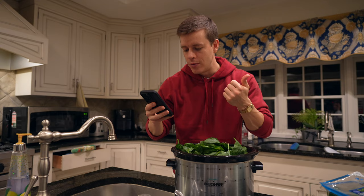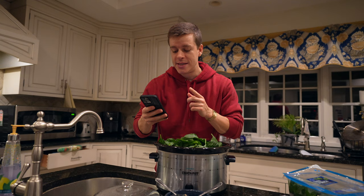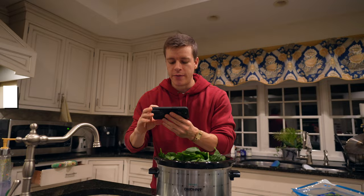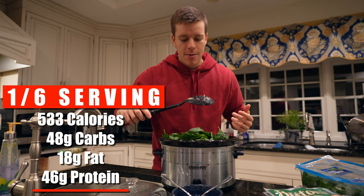That's the macros for all the ingredients: the chicken, Philadelphia cream cheese, chicken stock, tortellini, tomato, seasoning, spinach, all that good stuff. I'm going to say six servings — about 3,000 calories at about 500 calories a serving. One serving comes out to be 533 calories, 48 grams of carbs, 18 grams of fat, and 46 grams of protein. So a great 500-calorie meal packed with protein.